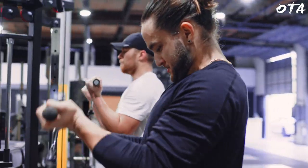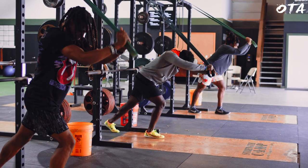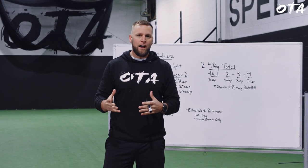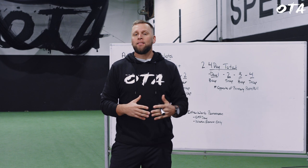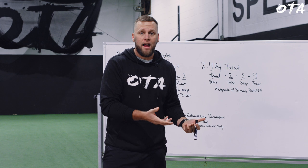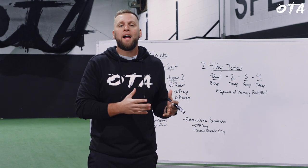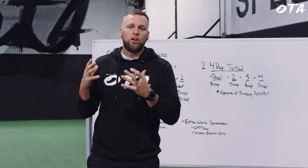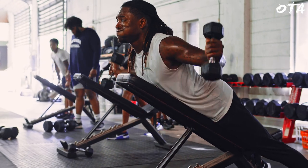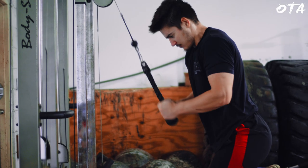So I figured I'd break down our actual programming and how we're still able to develop size and hypertrophy in these athletes' arms while that's not being the main focus. If you're a bodybuilder or strength athlete, it would be completely different. What you have to remember is I'm focused on improving movement, not actual muscle. But for athletes who do want to specialize and grow those arms, here's how we typically do it.